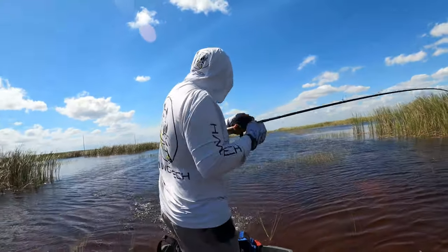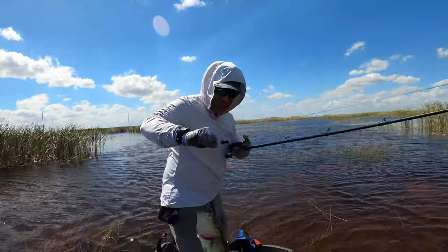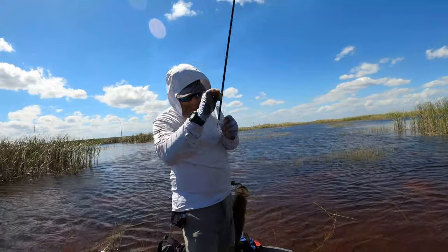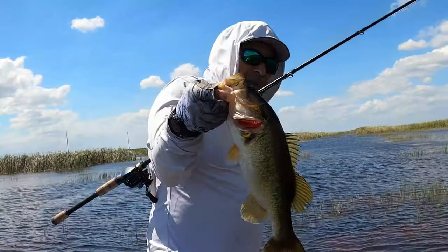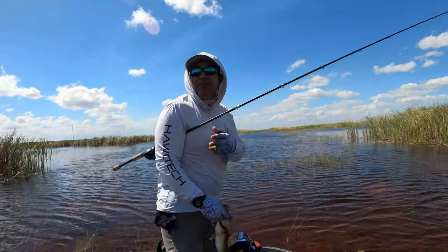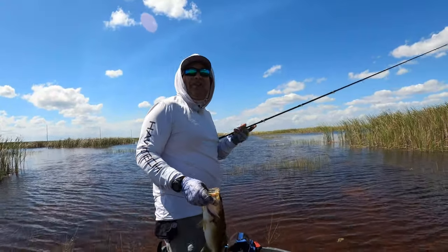That's a nice fish — nice size buck! Folks, the fish are here and active, but the wind is unbelievable. It's just throwing me out of my strike zone.